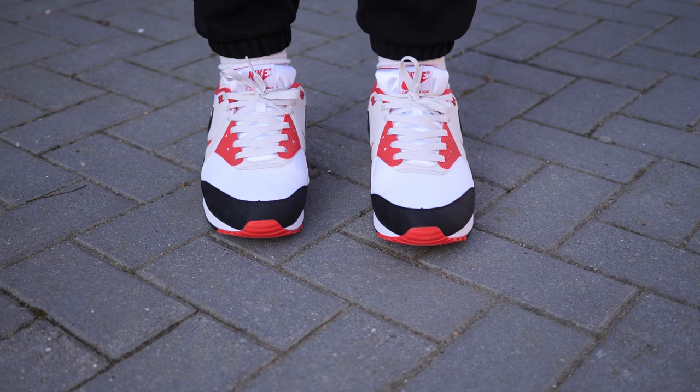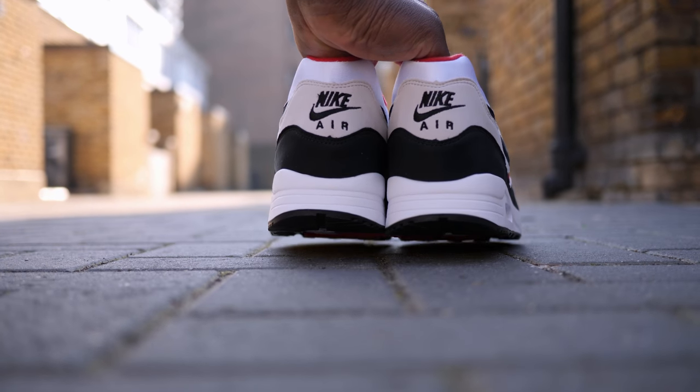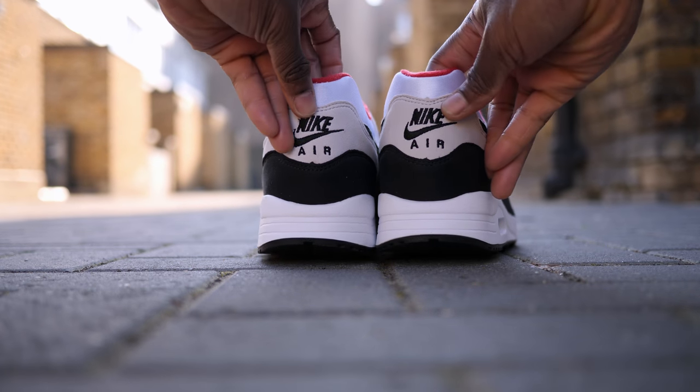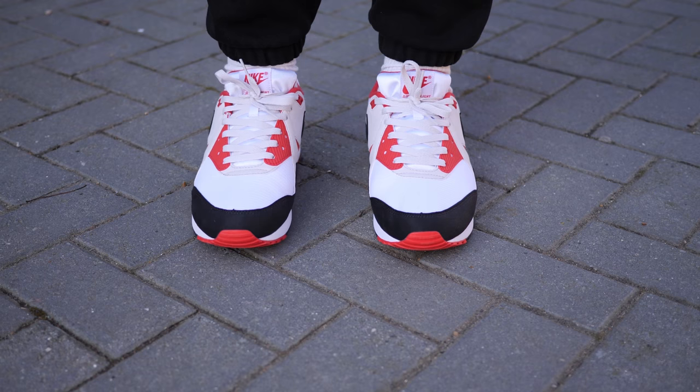This colourway is very clean but my main problem with this shoe — and I know I sound like a broken record — is quality control. The uneven paint job, stitching errors especially at the Nike on the heel, kind of kills it for me. It's a shame because I really like the Air Max Lite.